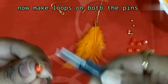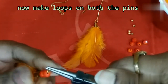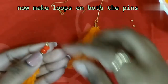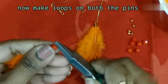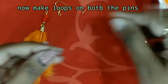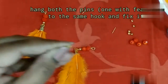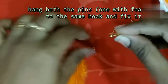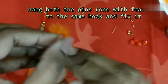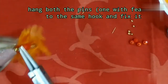Now we are ready to do the final setting. Last step: open the earring hook loop and close it onto the two sets of hand loops. The first set of earrings is ready.